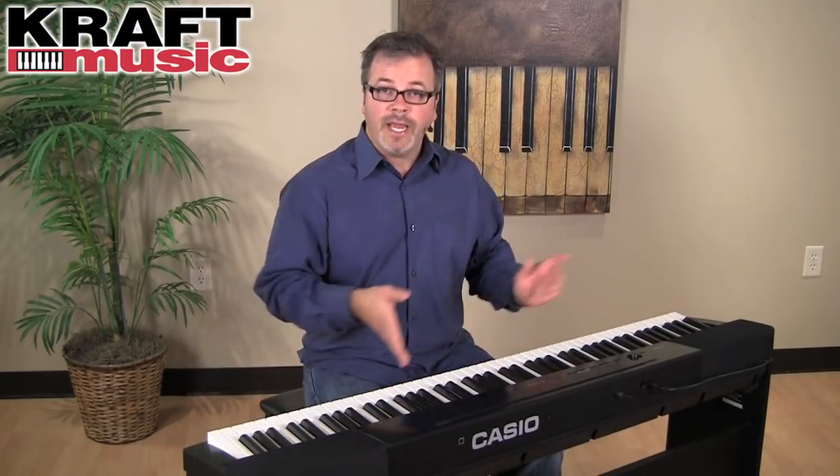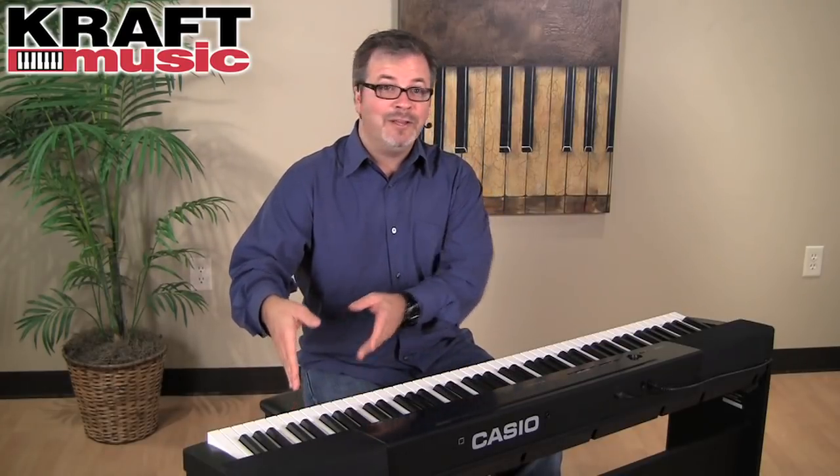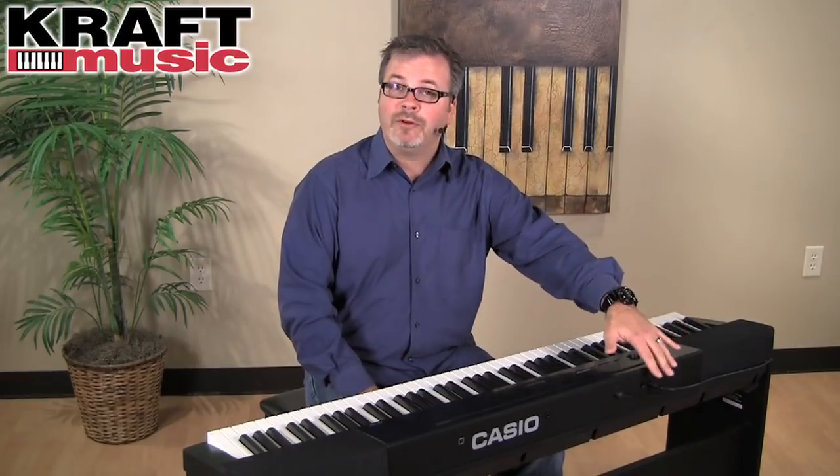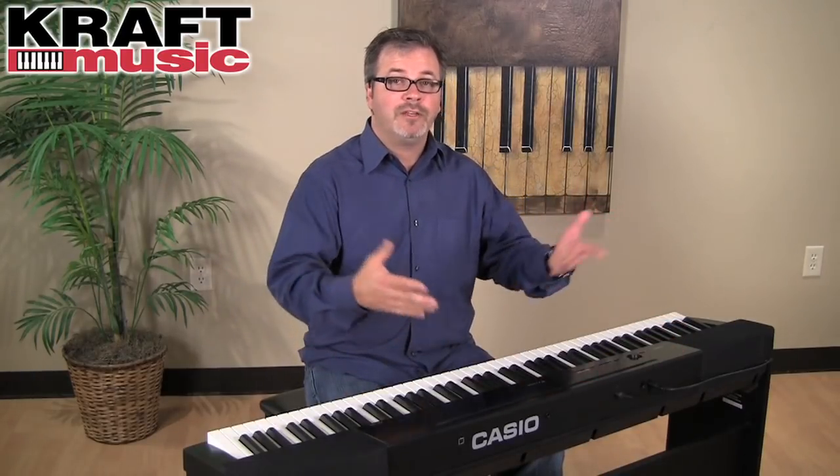The PX150 also features Casio's Duet Mode. This allows for student and teacher to work side by side, each having a middle C and two equal ranges of the piano to work with. There are two headphone outs on the back, so a student and teacher can work together without disturbing anyone else in the house.